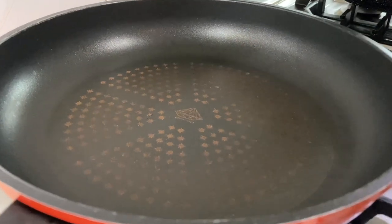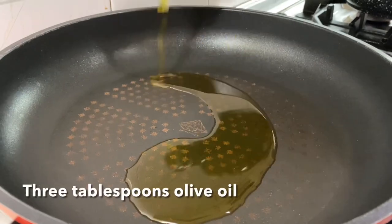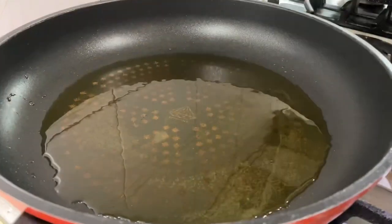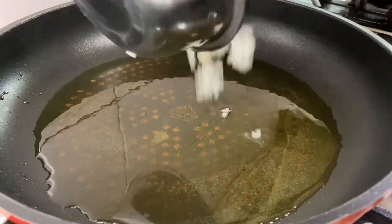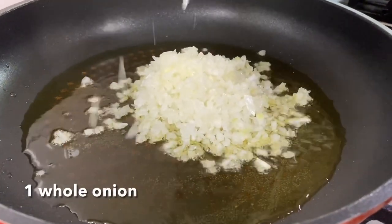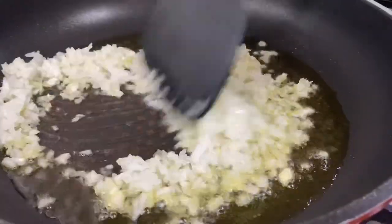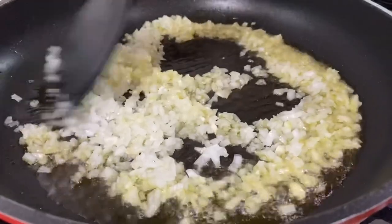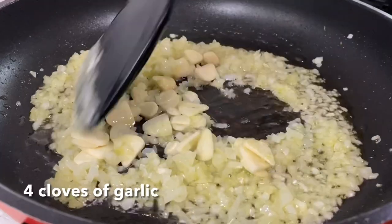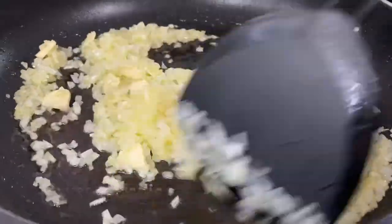Heat up your pan and add about 3 tbsp of olive oil, just enough to coat your pan. Once the pan is hot enough, add in your onions and saute for 2 minutes or until the onions become translucent. Then lower the heat and add in your garlic slices and saute until they turn golden brown.